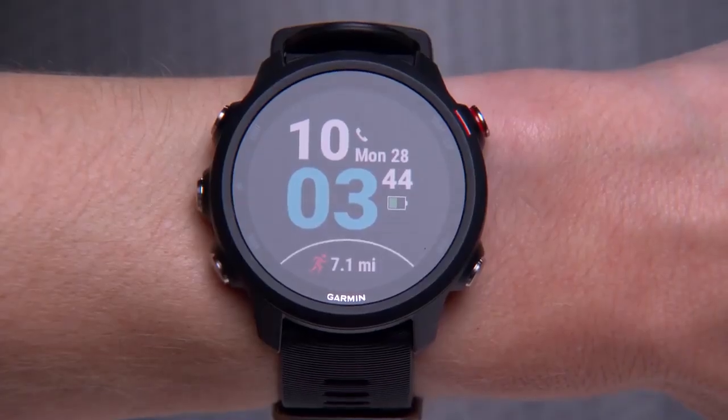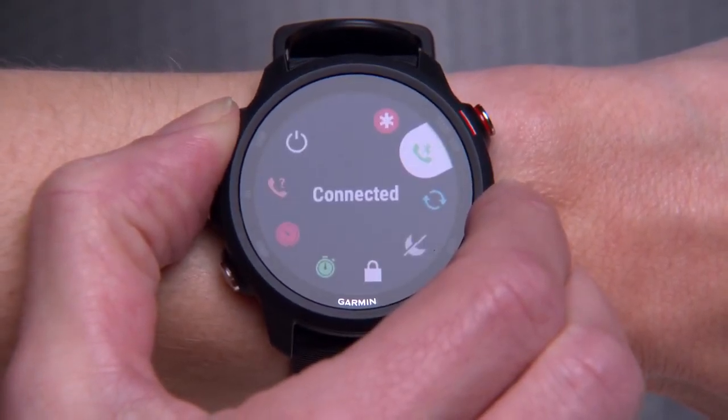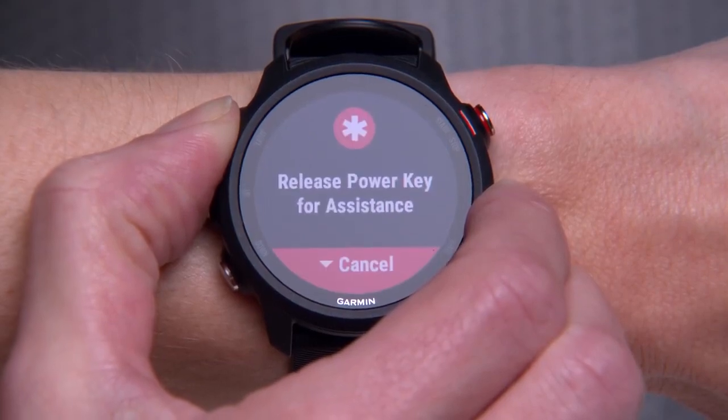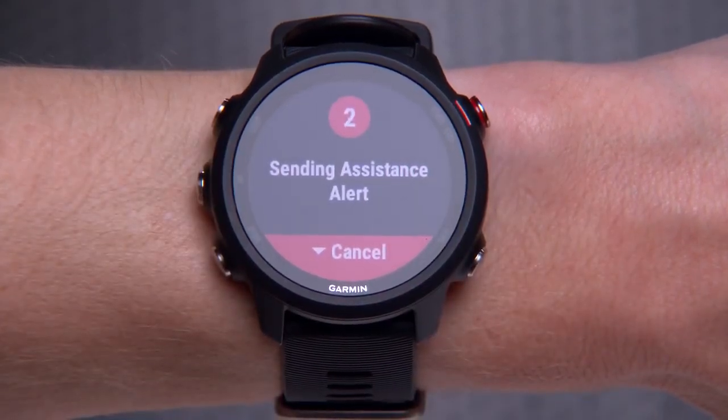Now, if you find yourself in need of assistance, hold the light key until you feel the watch vibrate three times. Your emergency contacts will be notified via text message and email.